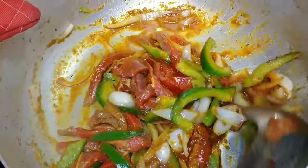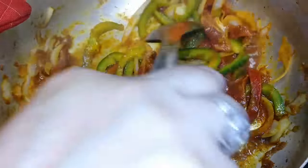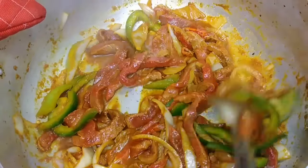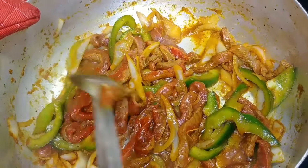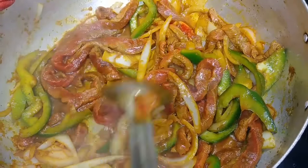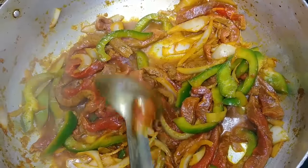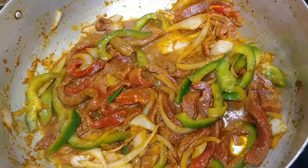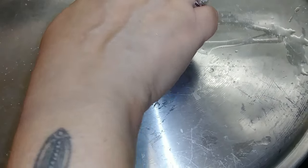The meat and the arroz con gandules should take about more or less the same time to cook. Let it simmer for a little bit. You don't add water yet — it's already having its own juices coming out. You let it simmer in its own juices. After this, you cover the pot and let it simmer for about two minutes.